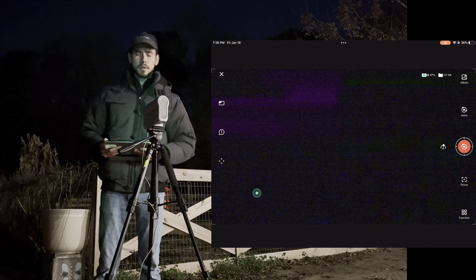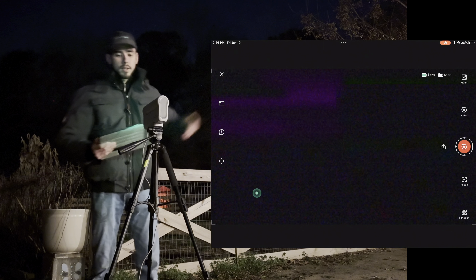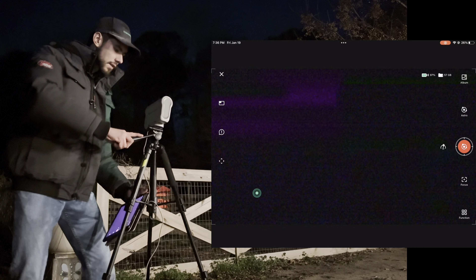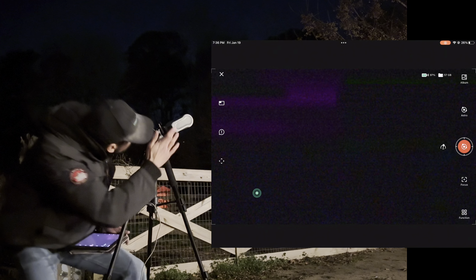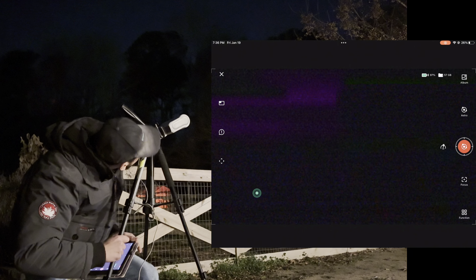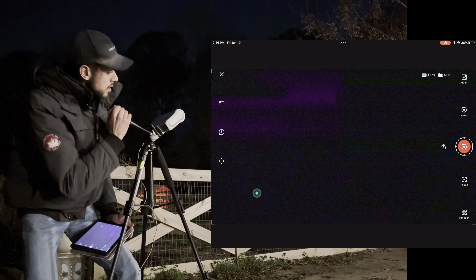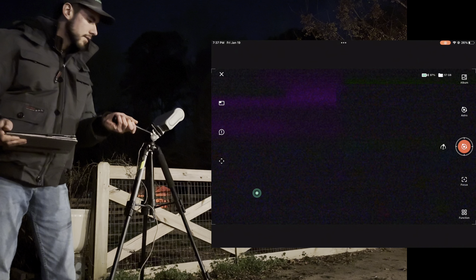Polaris is that way, so to polar align it's a pretty simple process, especially if you have this kind of tripod — link in the description. You just find Polaris by lowering your Dwarf 2 down and making sure this side is aligned with Polaris at least roughly. It doesn't ever have to be exact, and once it's there you should be good to go.